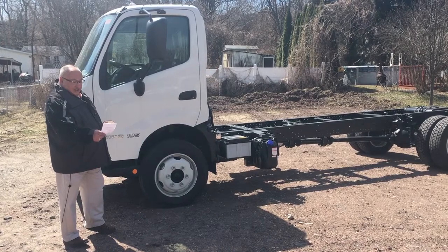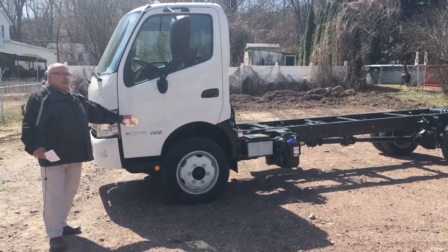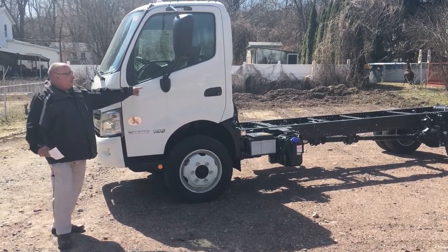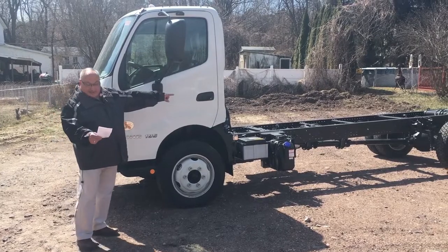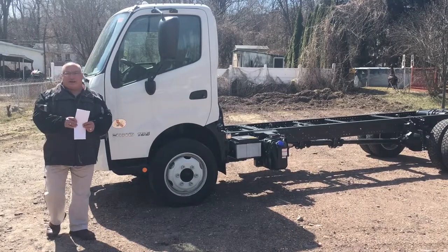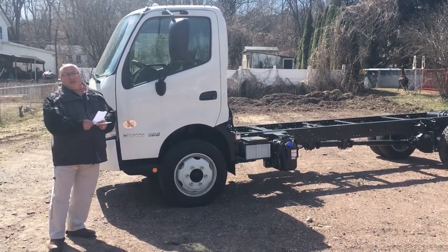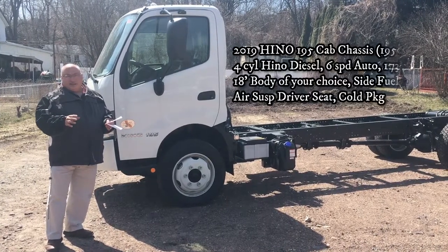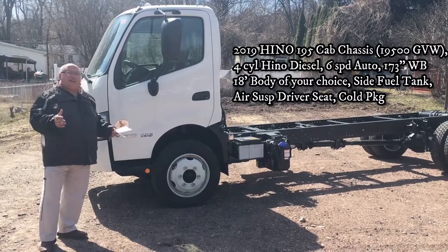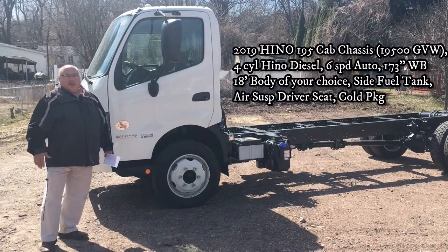I've got a cheat sheet here — hope you don't mind. The front axle capacity on the 195 gross weight is 7,270 pounds, and on the back it's 13,660. This chassis as it sits right now is just under 7,000 pounds. So with a 19,500-pound gross weight rating, you have about 12,500 pounds of body and payload balance. What that means is, if you put an 18-foot body on this truck, you're probably going to be around just under 10,000 pounds of payload.